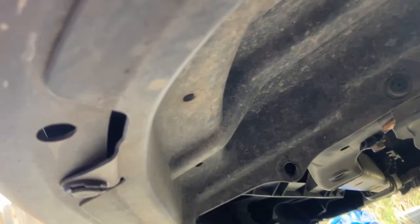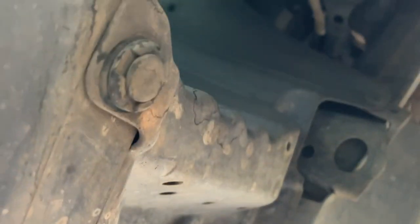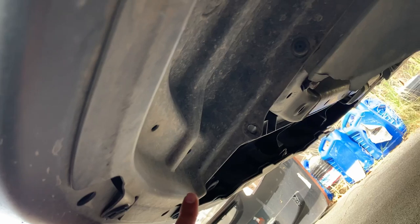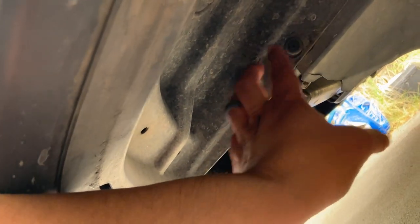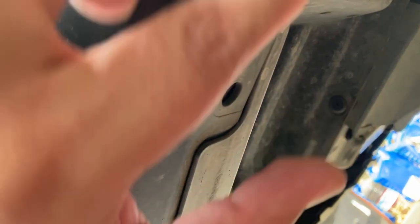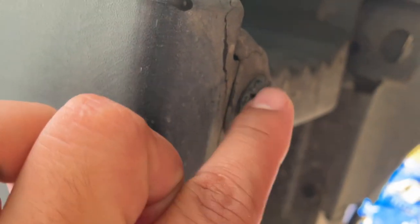That means I need to get behind the bumper. There's a splash guard underneath that I need to remove. There's a fastener here, another one here, and here — that one needs a Phillips head, and the rest will need a flat head to pop out. Let's do that.